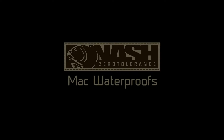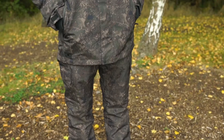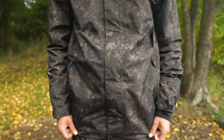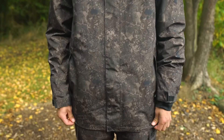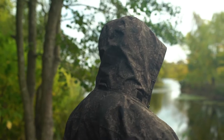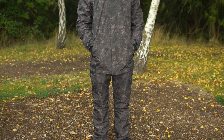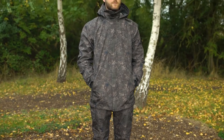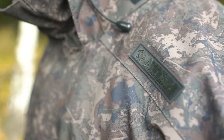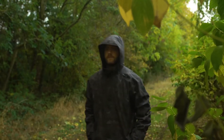The ZT MAC waterproofs. The ZT MAC jacket and ZT MAC brace trousers complete the ZT layering system, providing an armored outer layer with extreme waterproof and breathable performance. The ZT MAC jacket is more than just a waterproof — it's a high-tech three-quarter length design with 10,000 millimetre hydrostatic head performance and 3,000 gram per square metre breathability, ensuring it's the impregnable outer skin that allows the mid and base layers to perform beneath.